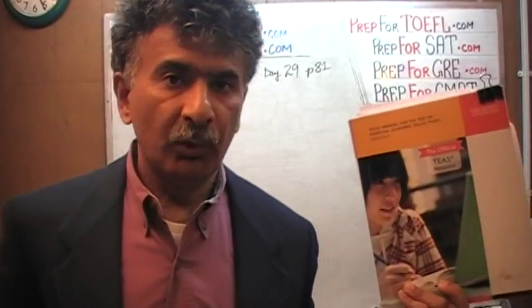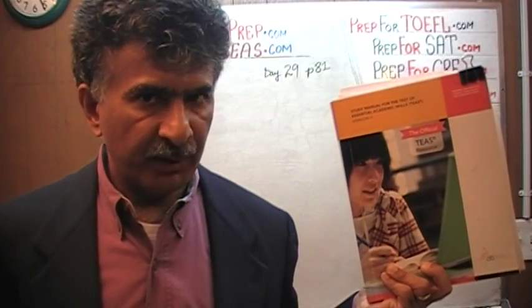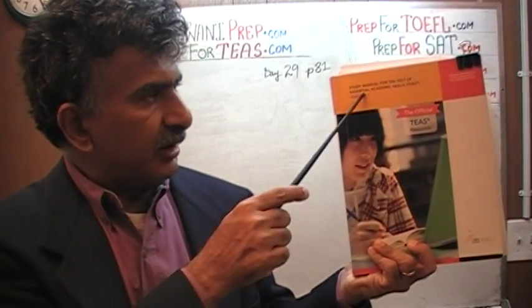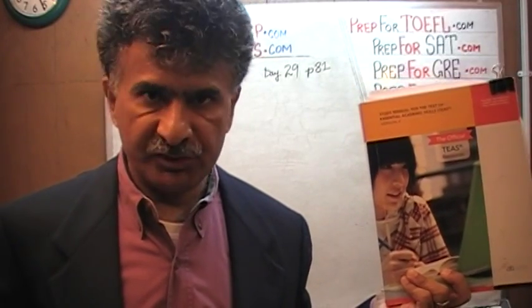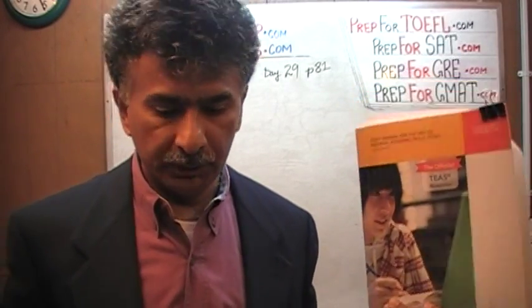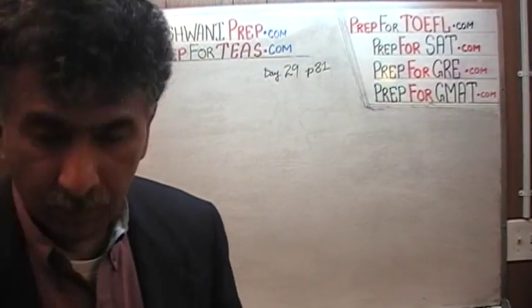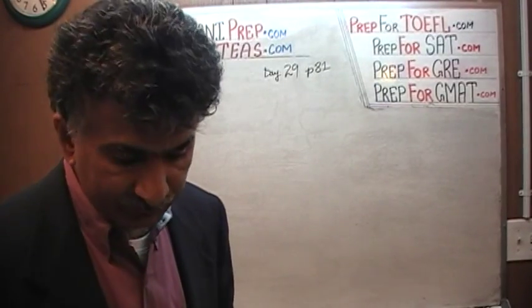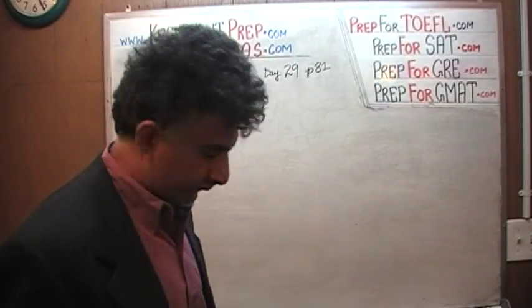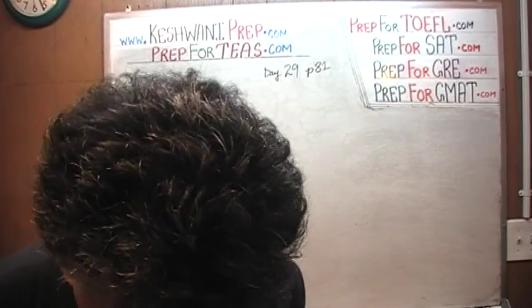We are here because we want to prepare for the T's. We have been solving math problems out of this book here. There are 30 manuals for the T's. If you do not own this book already, you're going to need it. The problem that we are about to solve is the one that you will find on page number 81. Please turn to it. Page number 81 — today is our lesson number 29. Let's take a look at it. Lesson number 29 on page 81.